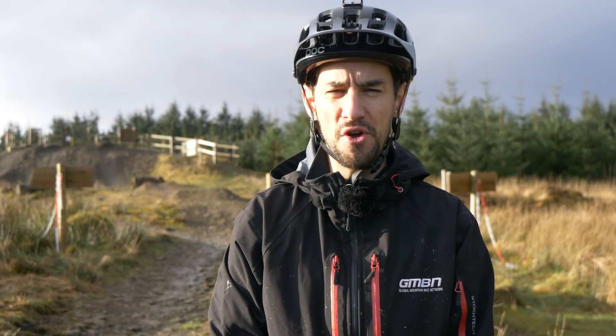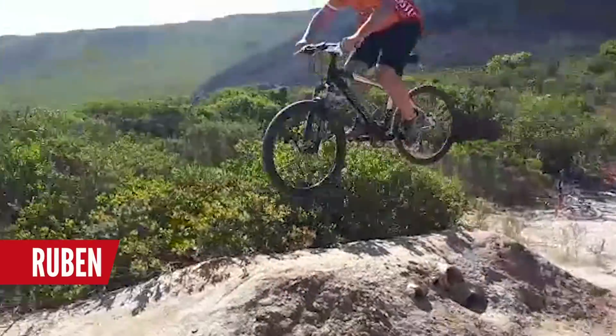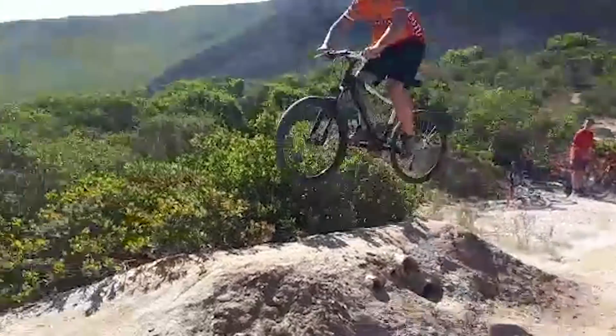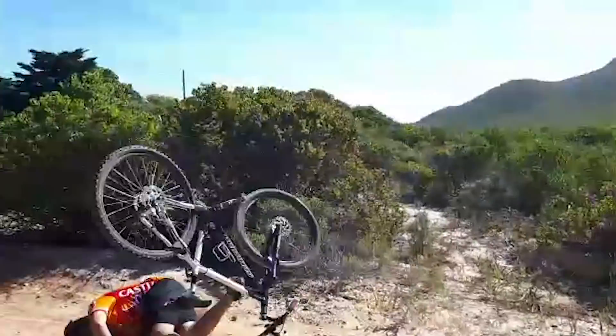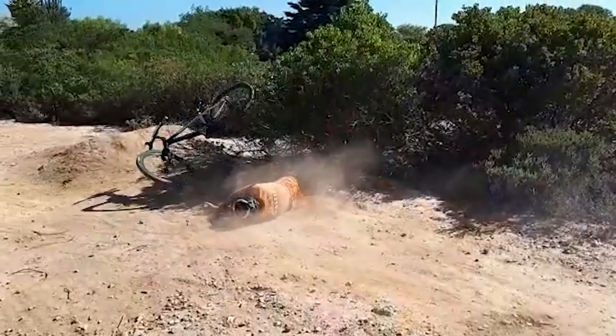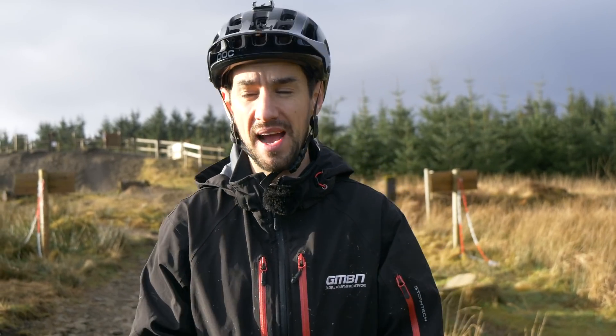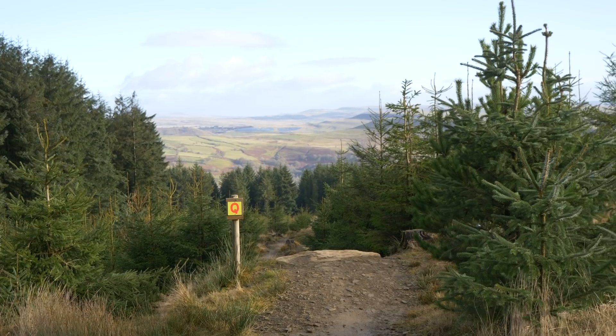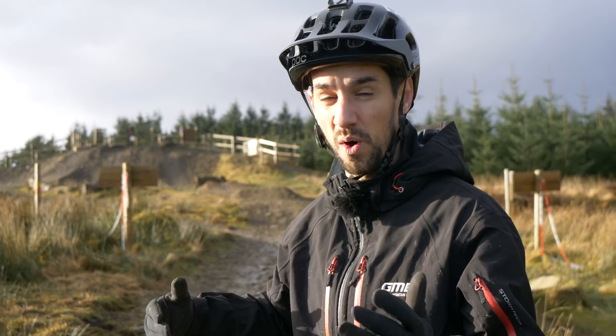The first video has been sent in by Ruben in sunny South Africa. This is his friend Daniel. It's a big one, and anyone who's had that horrible feeling of getting bucked over the bars on a jump knows how horrible this is. I'm in sunny-ish South Wales at Bike Park Wales, and I've got a little jump over there to hopefully show you why this went wrong.